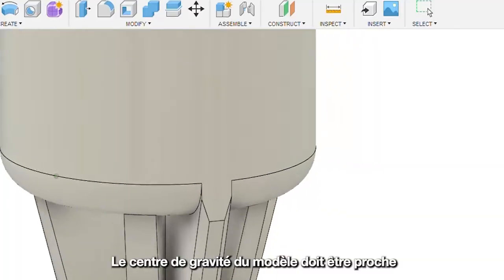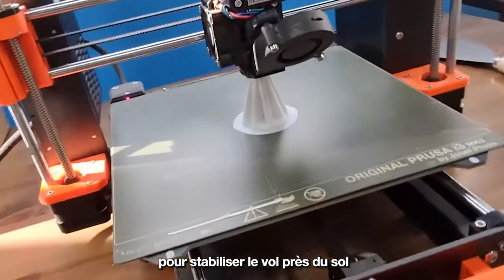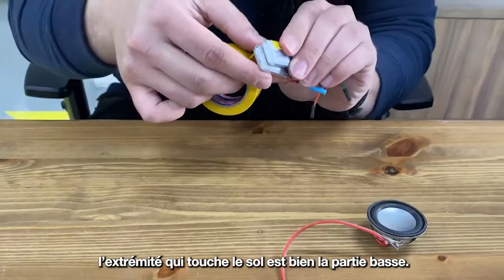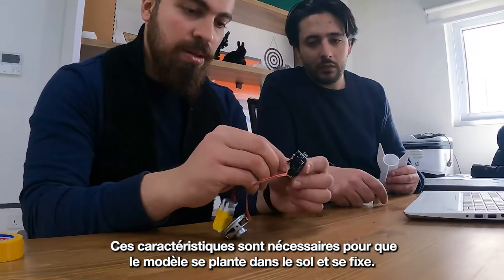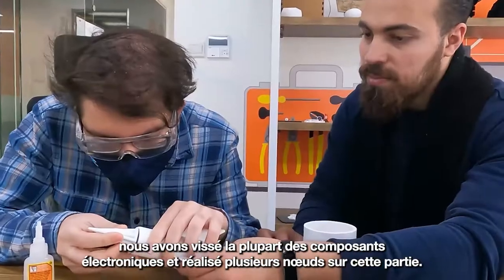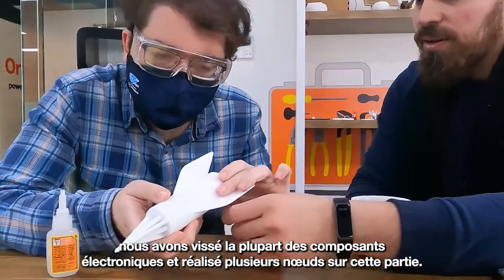The model's center of gravity needs to be closer to the pin-shaped end of the rocket. This will make its flight to the ground more stable and prevent it from rotating while in the air. Furthermore, this will ensure that the end that touches the ground is the pin-shaped one, which is necessary so that the model digs through soil and gets fixed. In order to make the center of gravity closer to the bottom, we mounted most electronics, a steel screw along with multiple knots, to the bottom.